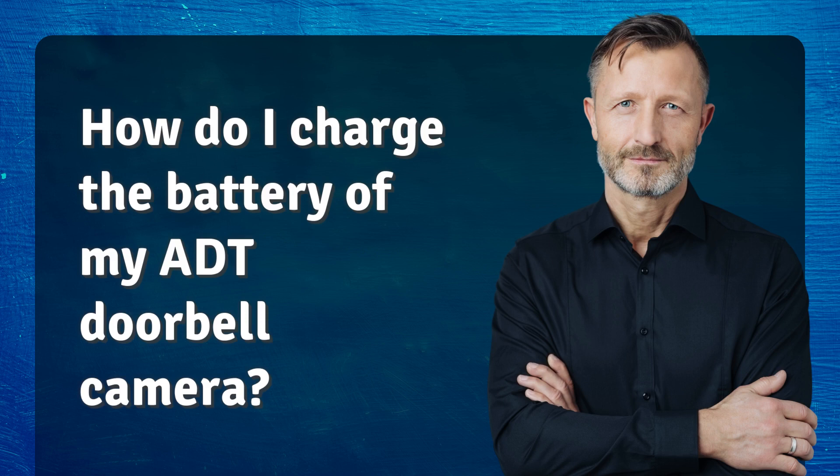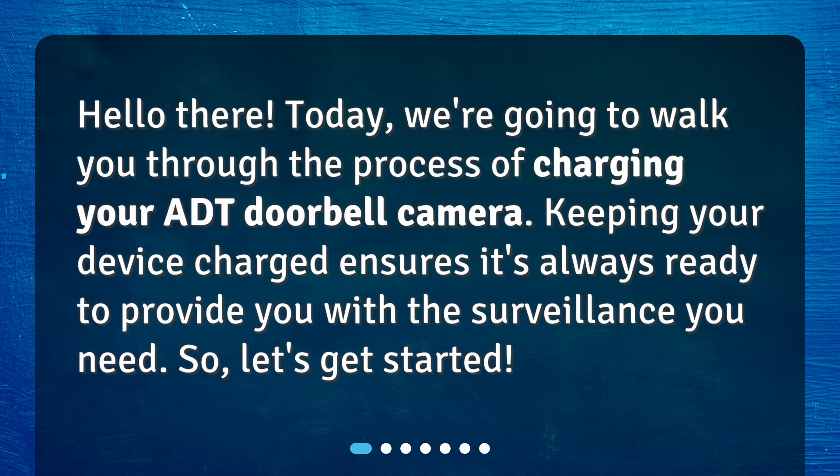How do I charge the battery of my ADT doorbell camera? Hello there! Today, we're going to walk you through the process of charging your ADT doorbell camera. Keeping your device charged ensures it's always ready to provide you with the surveillance you need. So, let's get started.